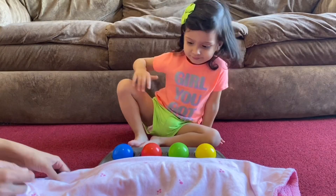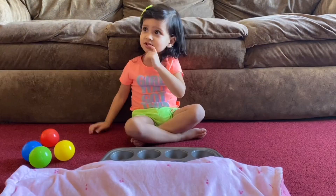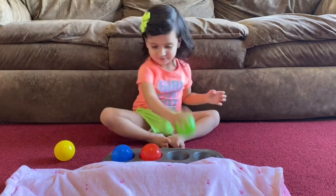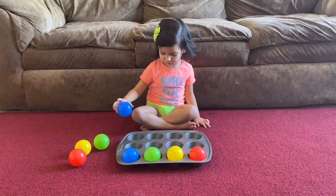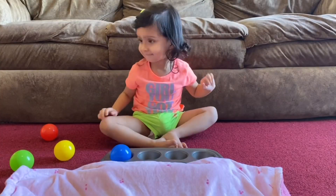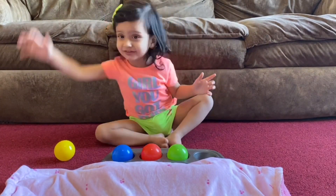In the beginning you can give them more time to memorize the sequence of balls, and as they get comfortable you can quickly hide the balls with a towel. If your kid is young and not comfortable with hiding the balls, you can just keep it open and let them arrange by just looking at the balls. It's a super fun and brain-boosting activity — Prisha enjoyed this a lot and played it around 200 times!